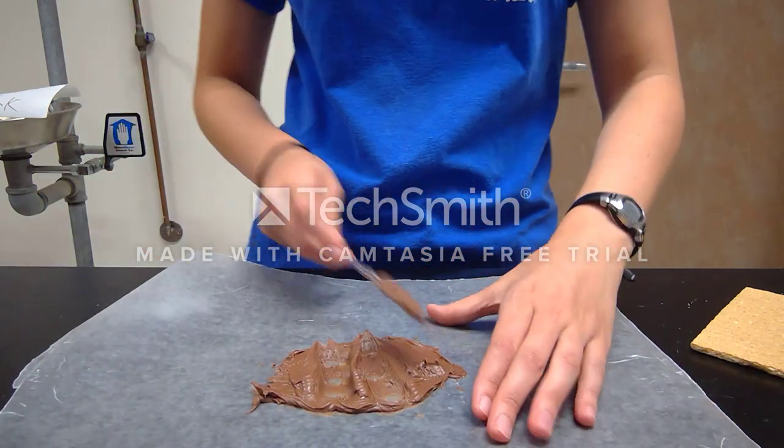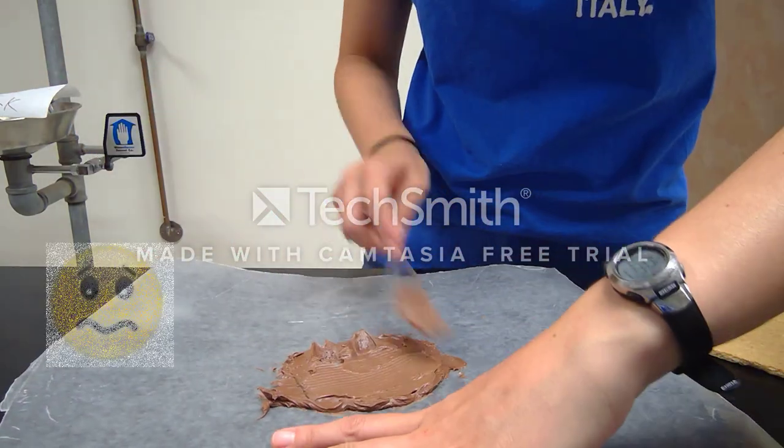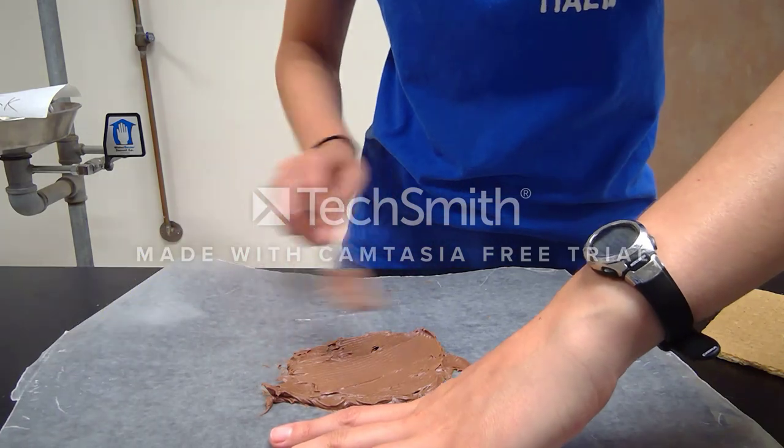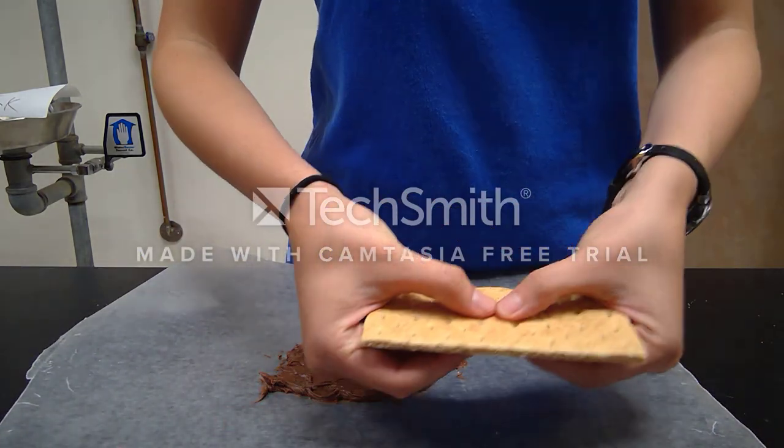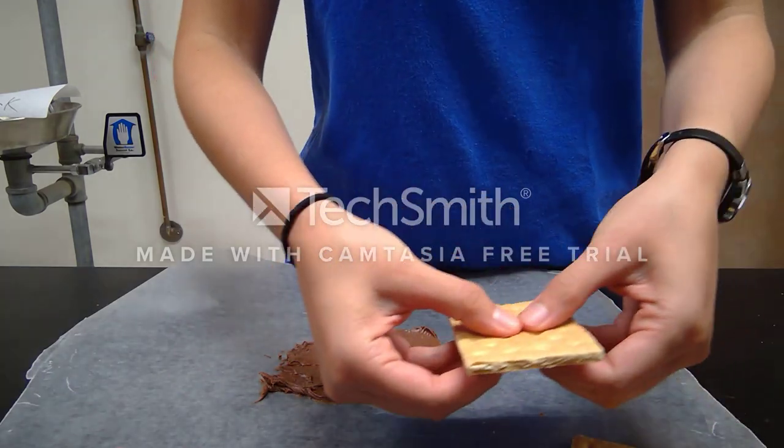That's Part 1. Peel these off and save them for later. Again, do not eat anything and do not lick anything — we don't want any germs. Re-spread your icing for Part 2.